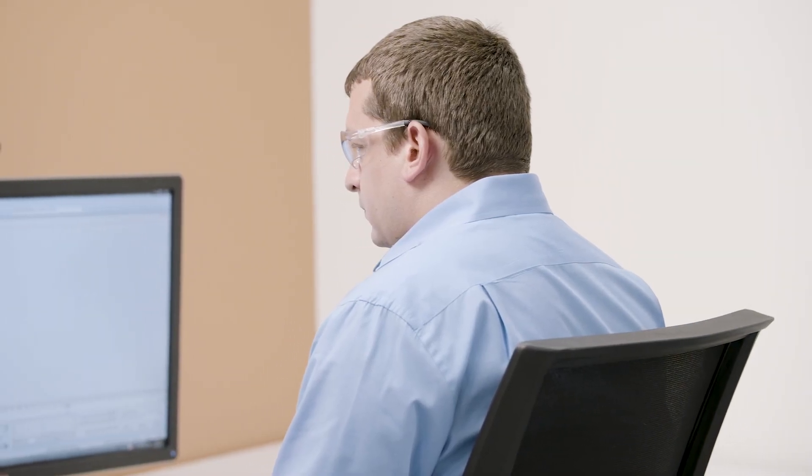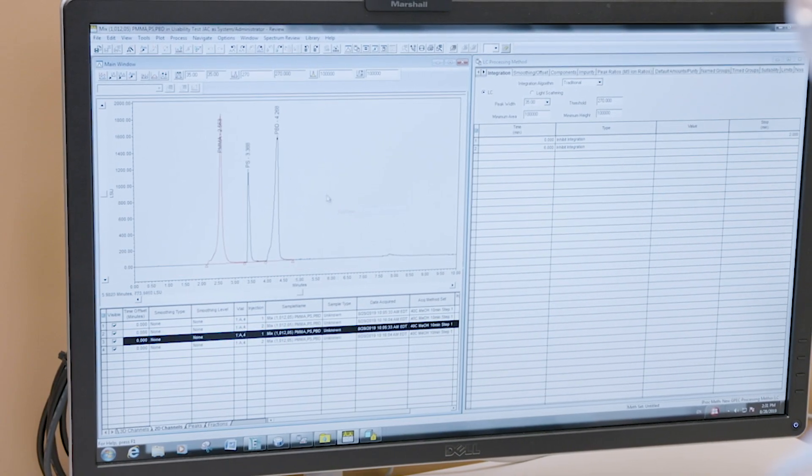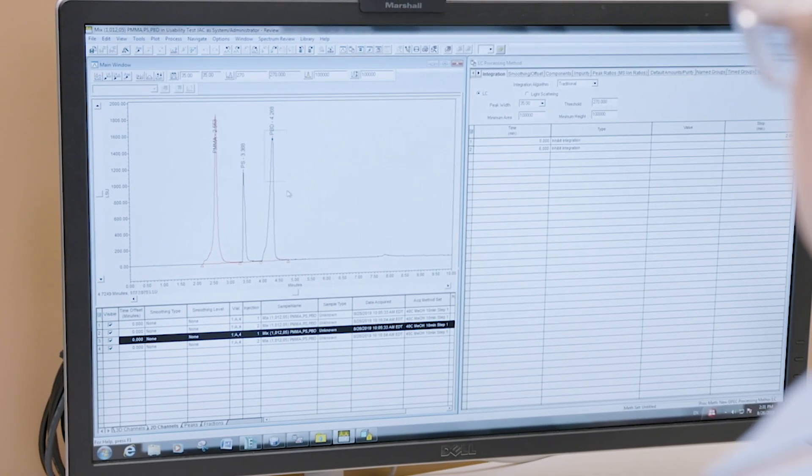One important direction after we completed the development of the BEH columns was to look at how charged compounds behave, particularly under mass spec compatible mobile phase conditions — things like formic acid in the mobile phase, which becomes very popular when you're using mass spectrometry detection.